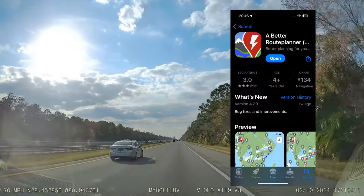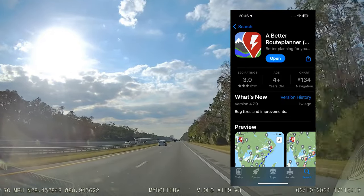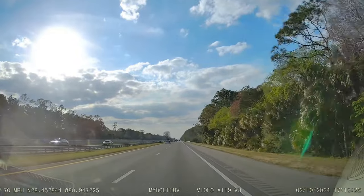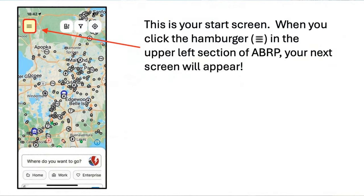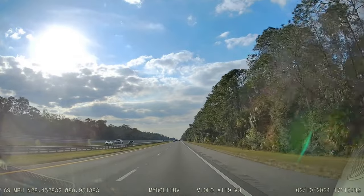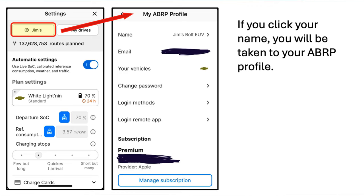Let's talk about the steps for setting this up. First, if you do not have ABRP installed on your phone — Android or iOS, I use iOS — please install it if you wish to give this a test drive. When you get to the start screen, click the hamburger — that's the three lines in the upper left section of ABRP. Your next screen will appear, and if you click your name, you'll be taken to your ABRP profile.